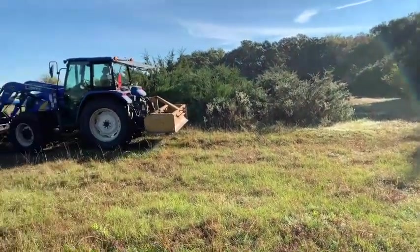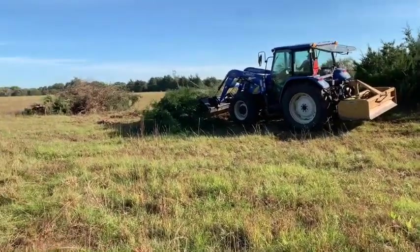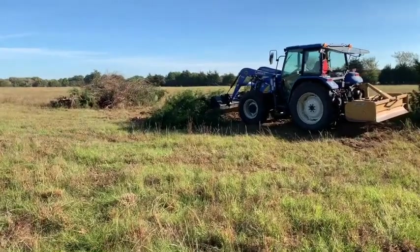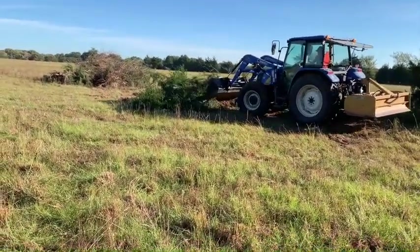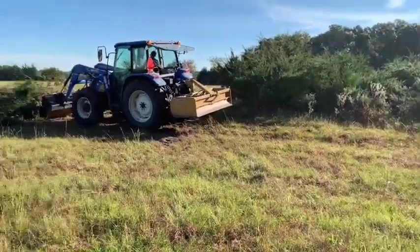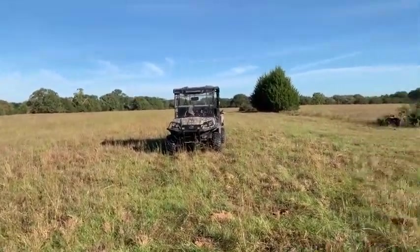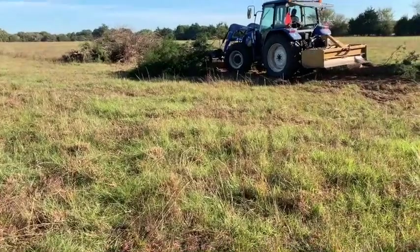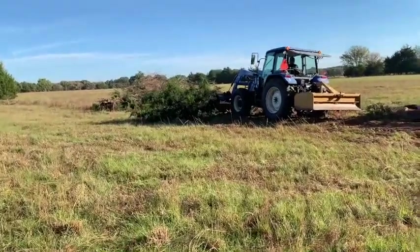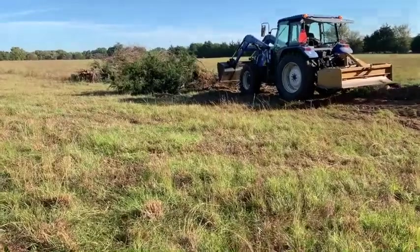Hey guys, Scott with Heritage Farms Texas. Here we are Saturday morning. I really wanted to be working on fence but it's been so wet this week the welder is behind, so no welding today. Since we don't have corner posts welded we can't string barbed wire, so the fence project is on hold. We are in the middle of the 40 acres that we recently purchased and we're coming in here starting to clean it up. There was a fence row here that we did not need, and instead of repairing the fence we just decided to open the pasture up and make one big pasture.